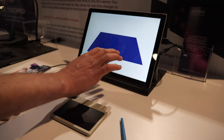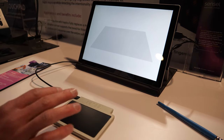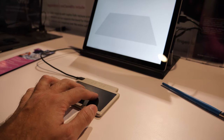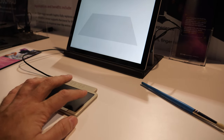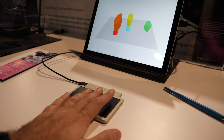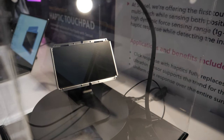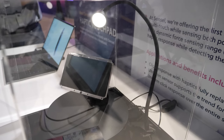We integrate very well with haptics so you can get a simulated click. You press it and you can feel a vibration that simulates the collapsing of a mechanical dome switch. The whole area is vibrating but it's isolated from the larger C deck of the laptop — it's a good touch illusion. Our trackpad module is very thin, about three millimeters.